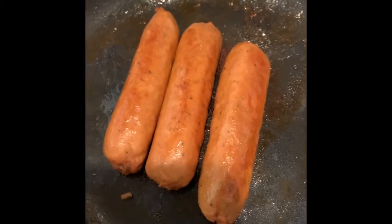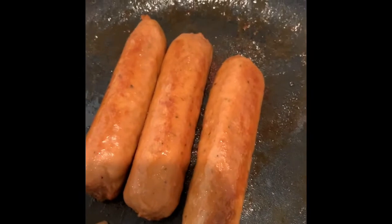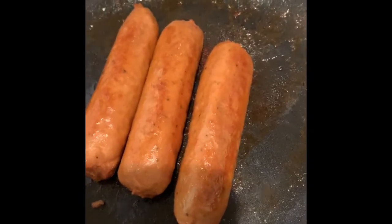They're not as greasy. They have the same taste — if not better. Amazing. I see why they're doing what they're doing. I get it.